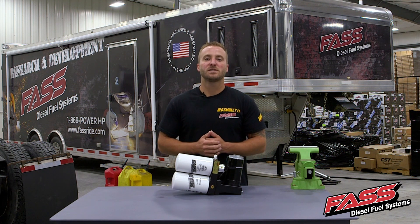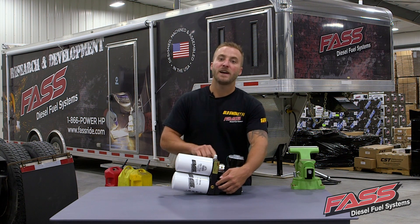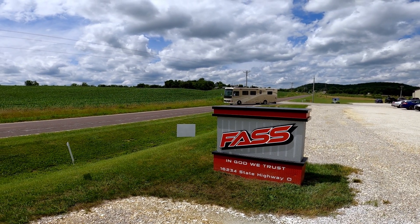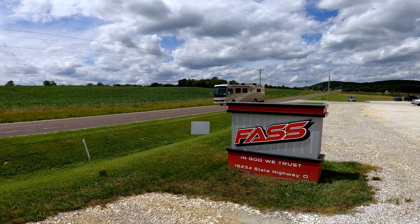If you have any questions at all regarding the FAS installation or the FAS heating options, as always, please don't hesitate to reach out to our technical service department. They'll be happy to help.